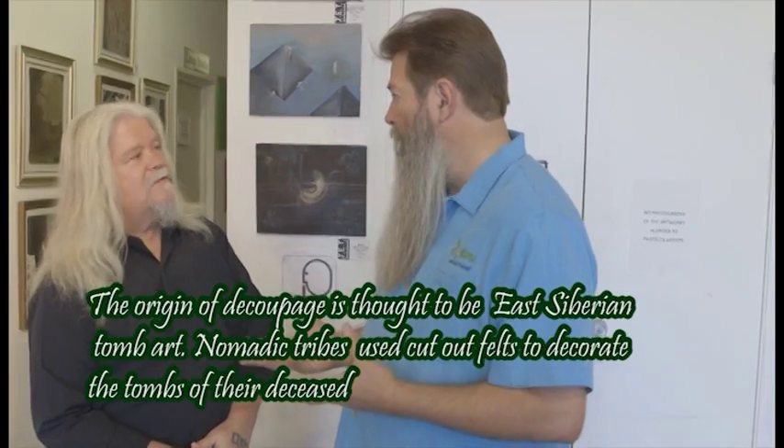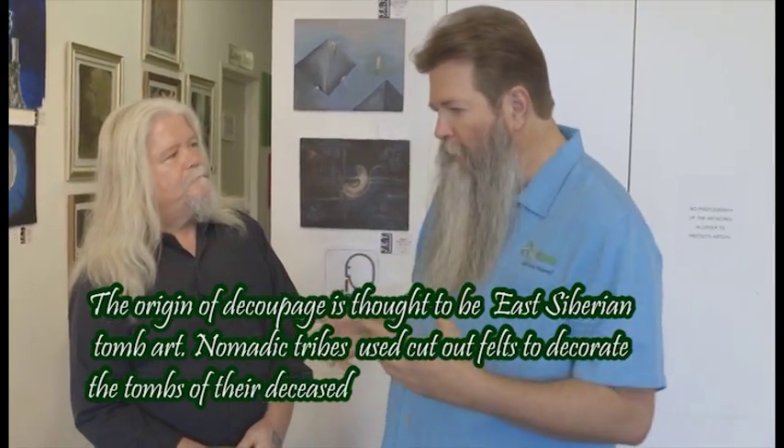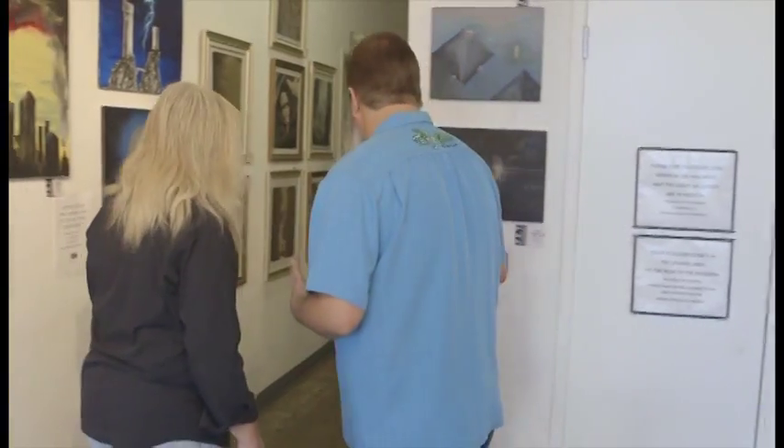This whole concept of decoupage dates back to biblical times, and as time went on, the Chinese have taken it and perfected it a bit more. But you go all the way forward to today with the techniques that you teach people on how to do this — you bring it home simply. You can just really rock and roll with this stuff.